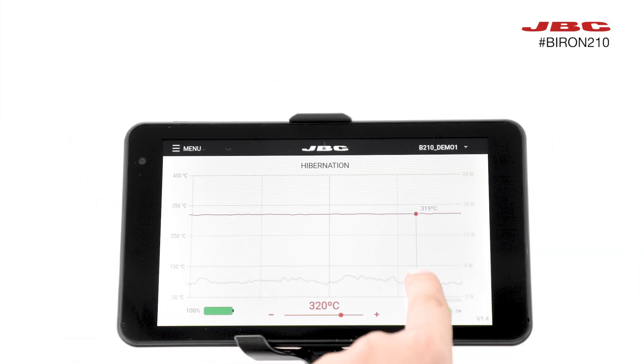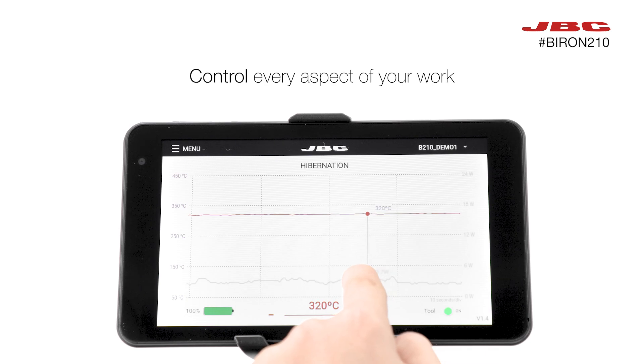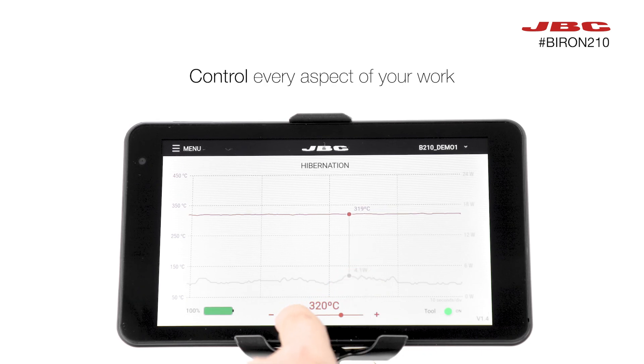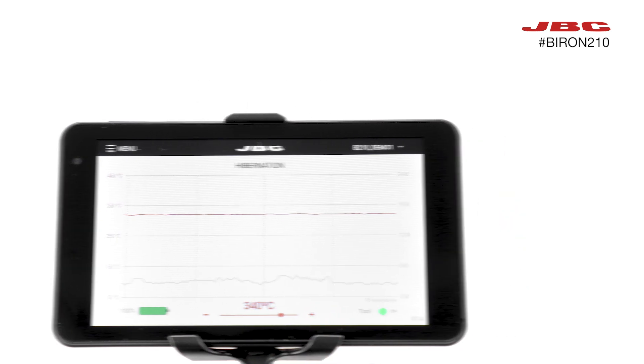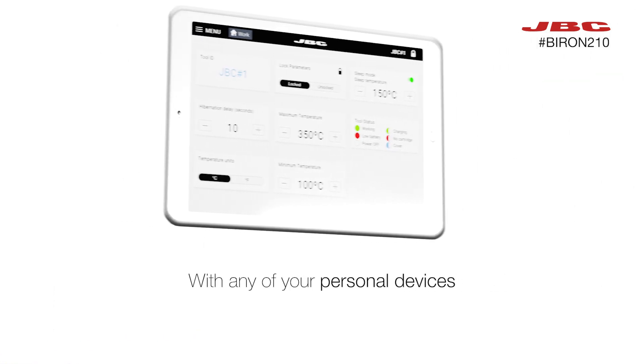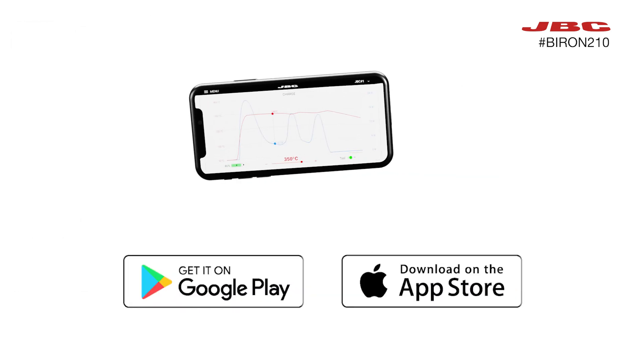You can track and manage all your soldering tasks, as well as adjust a great variety of settings for your unique soldering performance right from any of your personal devices. You can download the app from the Play Store and the App Store.